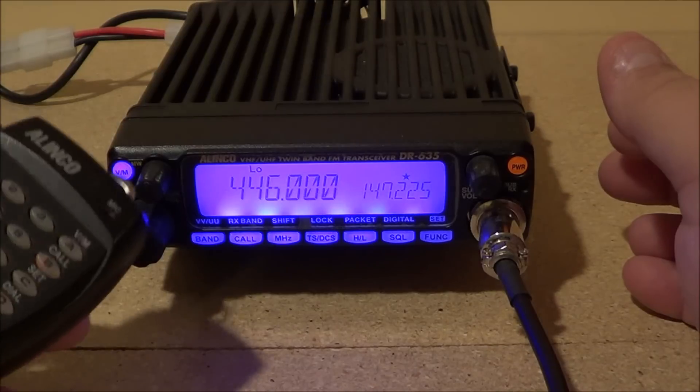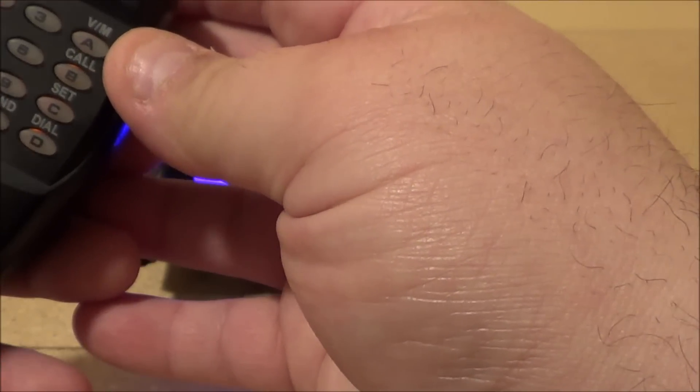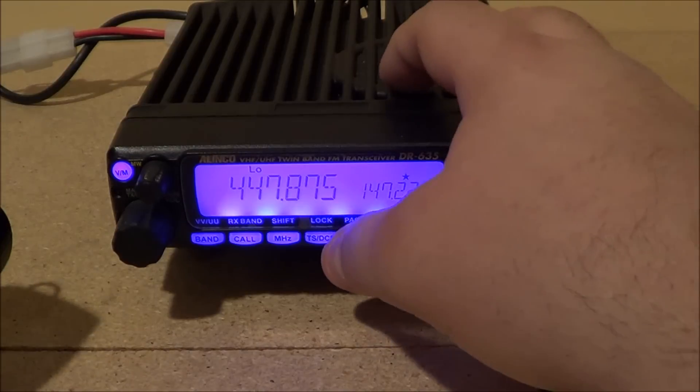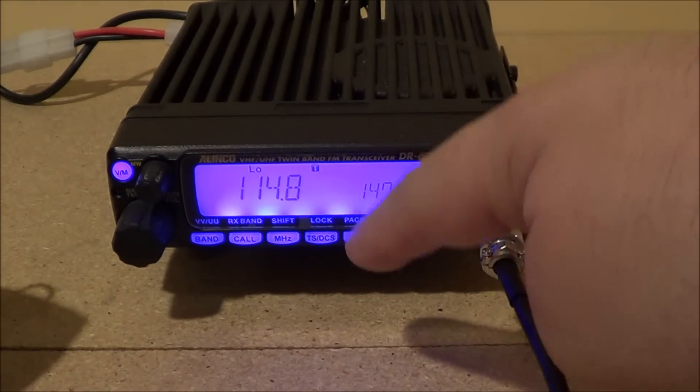Let's get to it. I'm going to put in a local frequency: 447.875. All you do is use your keypad to punch it in — 4, 4, 7, 8, 7, 5 — which brings the frequency in.